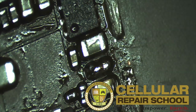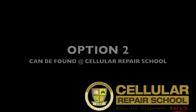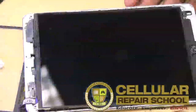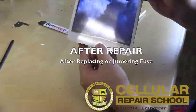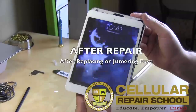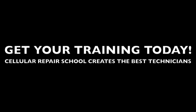See you guys in the next training. Thank you guys. Bye-bye. We'll see you next time.